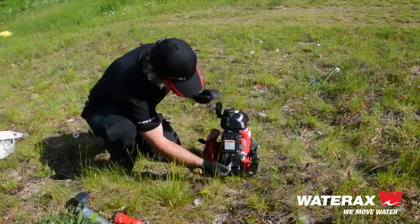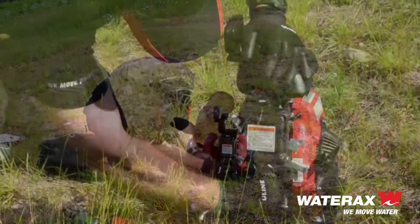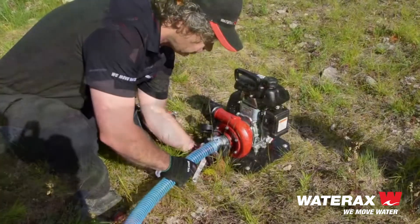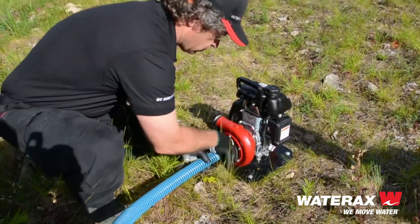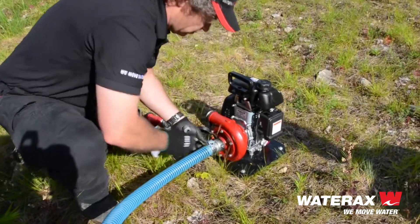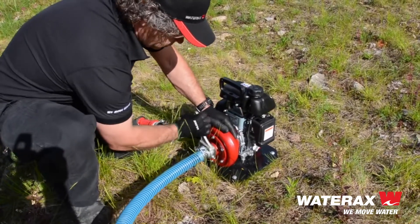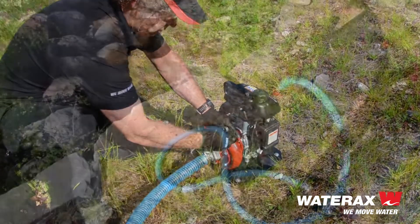It's used by fire departments all over the world and it delivers the performance and reliability that Wateraxe pumps are renowned for. Yet it's such an easy pump to operate that it's also a very popular choice for non-agency users such as homeowners who use it for cottage protection — a first line of defense.